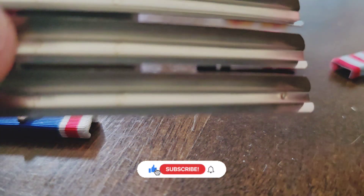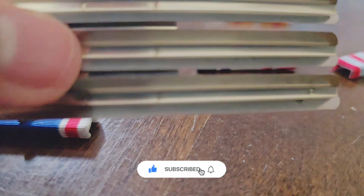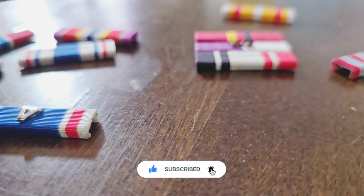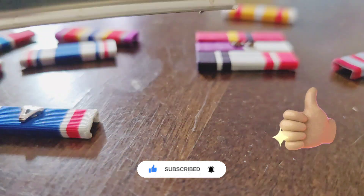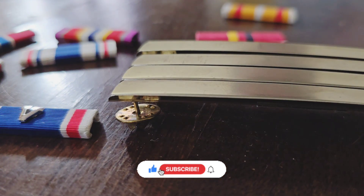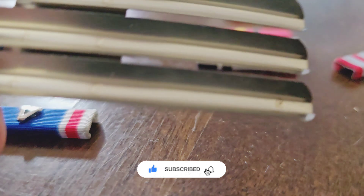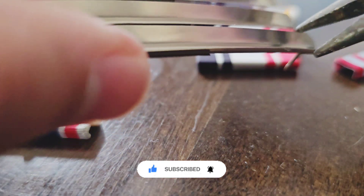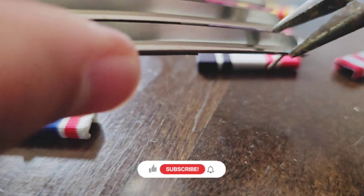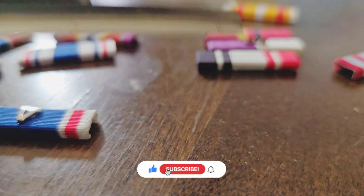I'm gonna squeeze them a little bit — shrink them. I'll take a set of pliers and squeeze them just so they're not so wide that the ribbons can slide through. Basically all I'm doing is very gently squeezing just a little bit.